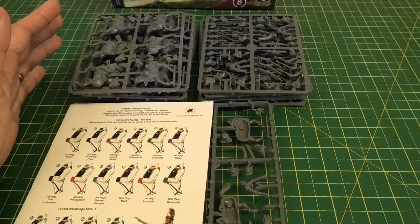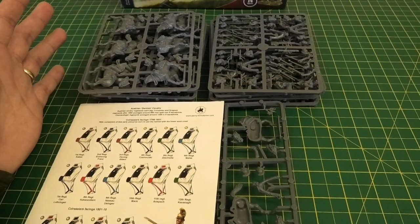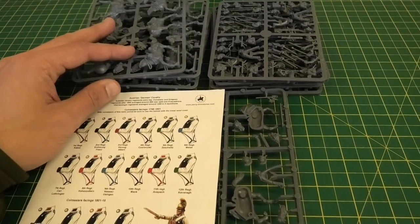For example, if you were going to break the box down because you wanted half a dozen of one and half a dozen of the other for skirmish-level wargaming, you can quite easily do that with no trouble at all. You can just build the figures however you want.